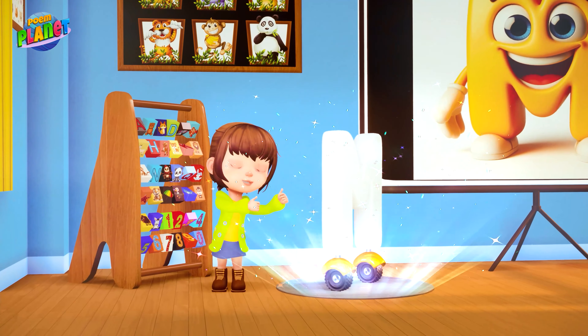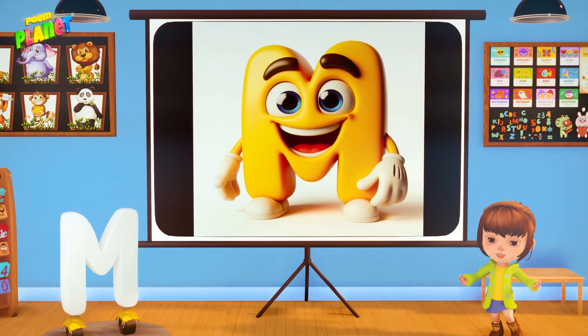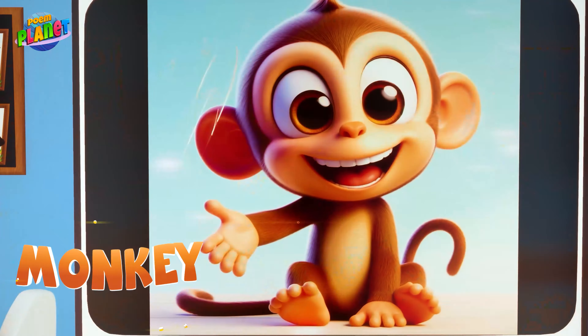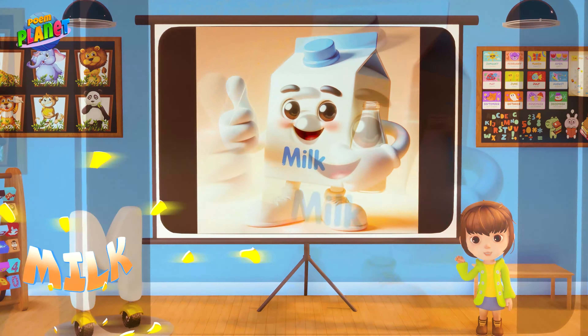Hi there, letter M! This is the letter M. Repeat after me this way: M, M, M!